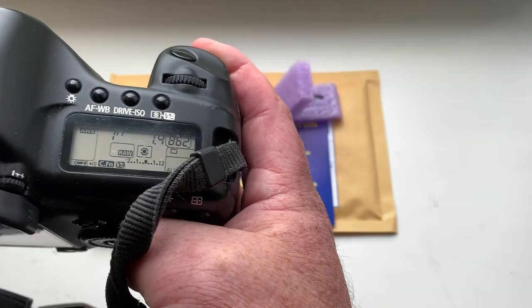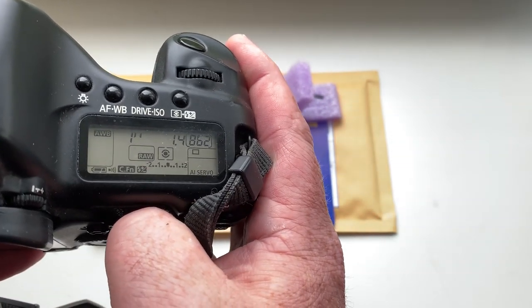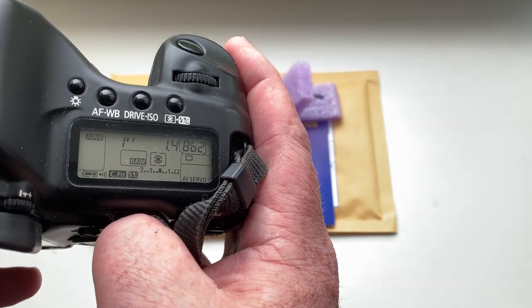I pre-programmed focal length is 50mm and aperture 1.4. Delay time to enter in programming mode is 1 second.